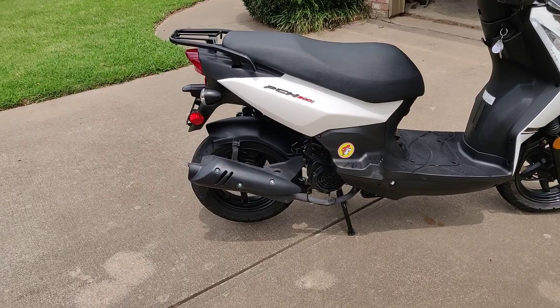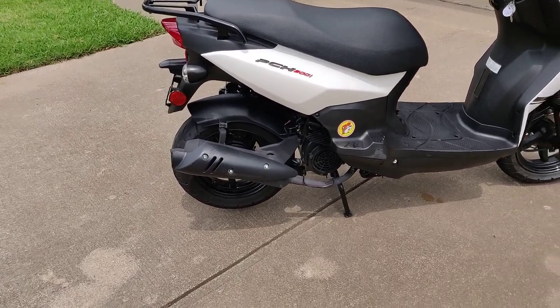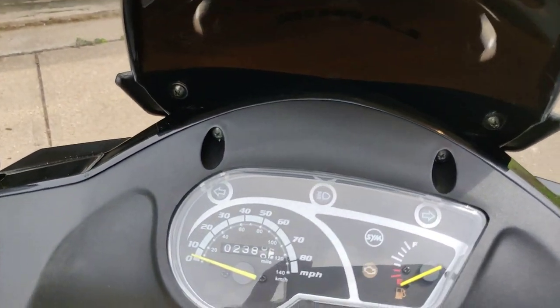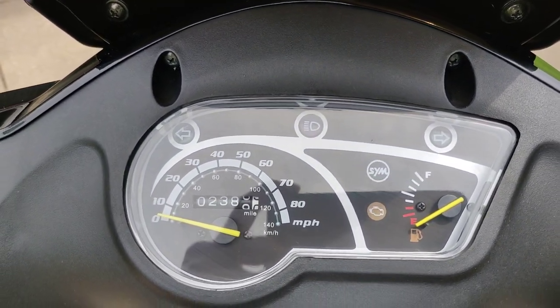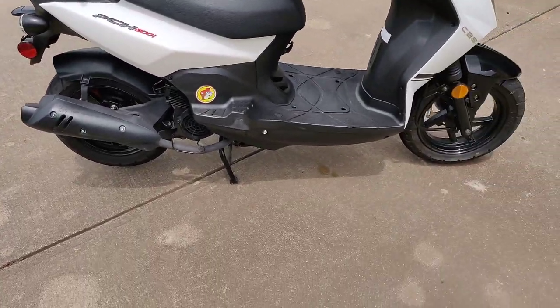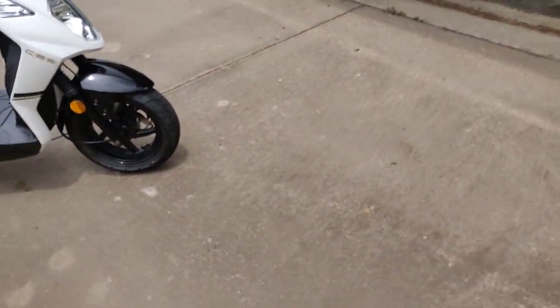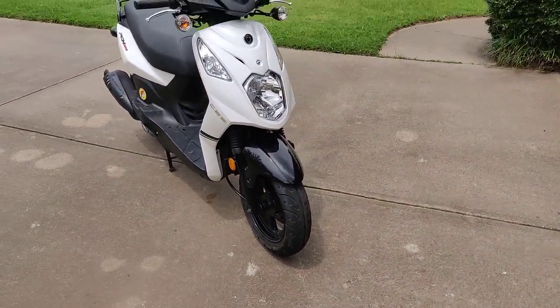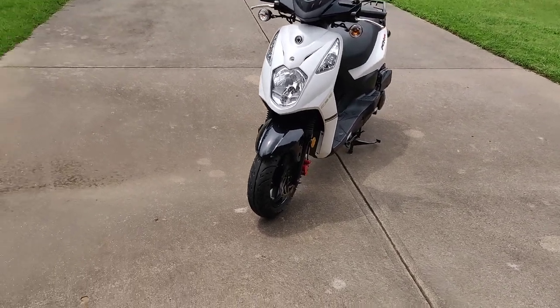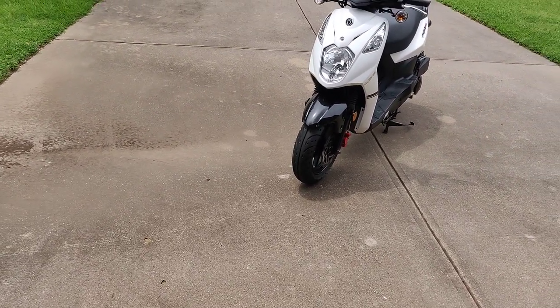What all do I have to say about this thing? I've owned it for over a year and put almost 2,400 miles on it. I drove it all over the place — in the country, in town, the suburbs, everywhere in between. I loved the thing while I had it.